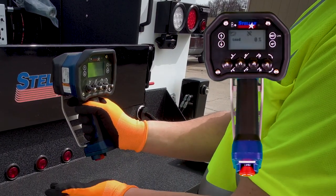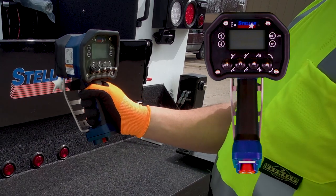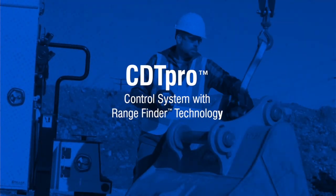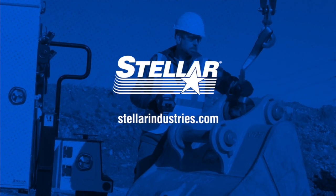Turn the remote off by pressing in the red stop button on the bottom of the handle. As always, it is recommended you read the manuals completely that came with your Stellar Crane system and familiarize yourself with the safety, operation and maintenance procedures thoroughly before operating. Thank you.